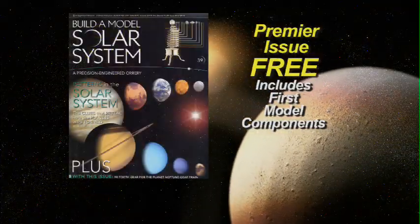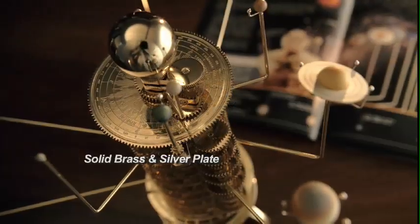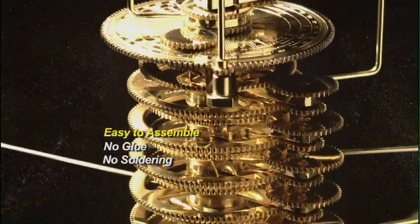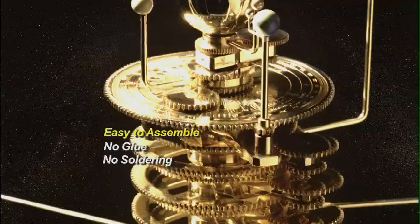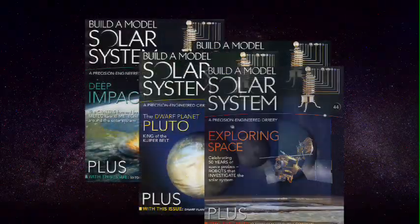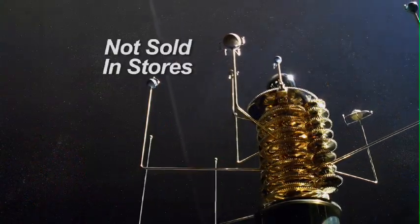With each issue of the special companion magazine, you'll receive a set of quality engineered model components crafted in solid brass and silver plate. It's easy to assemble and constructed with repeating sets of gears calculated to match the movement of the real planets. Issue by issue, your collection builds into this spectacular electrically driven model of our solar system.